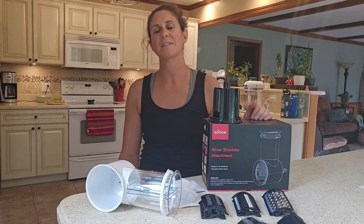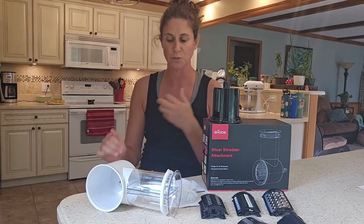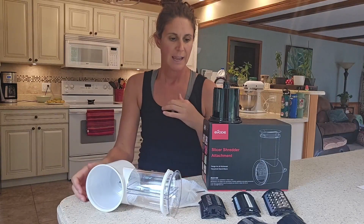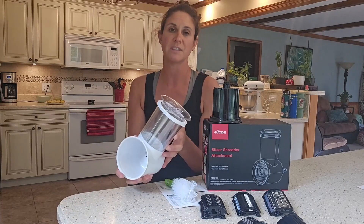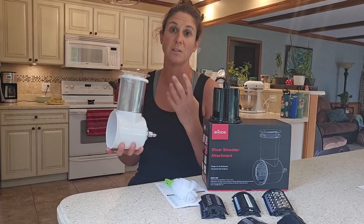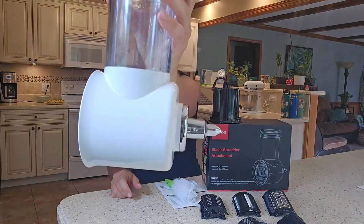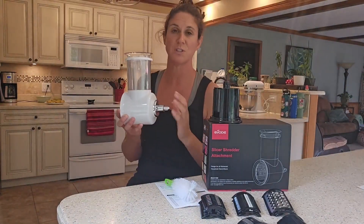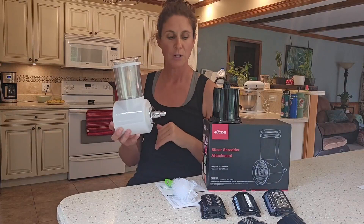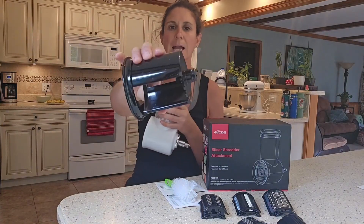Hi you guys, I just got this attachment for my KitchenAid. This is pretty universal to go on KitchenAids, and this is a shredder which I love because it is going to save a lot of time. I don't have to shred anything by hand — all I need to do is attach this part right there to my food processor, which is extremely easy to do.